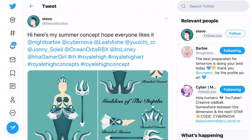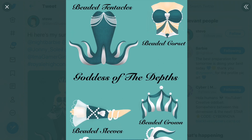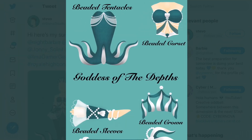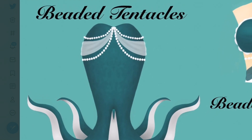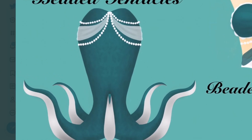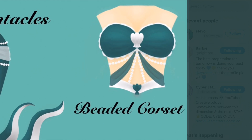Next up is a concept by Stevo Studios. It's called Goddess of the Depths - I love that name. You can see the full set, with the individual pieces shown separately. There are beaded tentacles - see why they're called that, because they have beads on them. These tentacles look so, so cool. I know octopi have 8 tentacles and not 4, but I guess this isn't an actual octopus so that makes sense. Then there's a beaded corset - this looks so cool, I love the shell in the middle, it adds a summer touch.